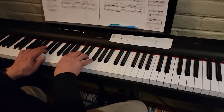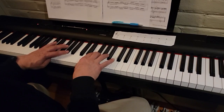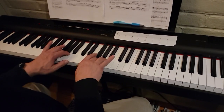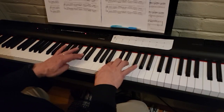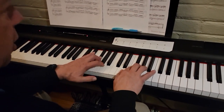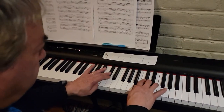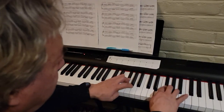E, C sharp, D — thumbs on E, four over on F sharp, G, A. Thumbs on E, three on C sharp, three thumbs together on E, four on F sharp, G, A, B, three on C sharp, thumbs on E, four on F sharp.